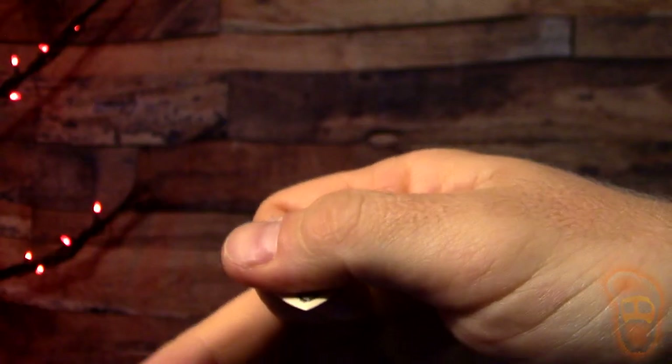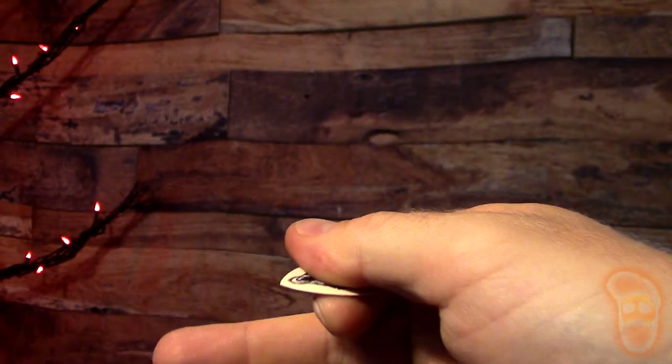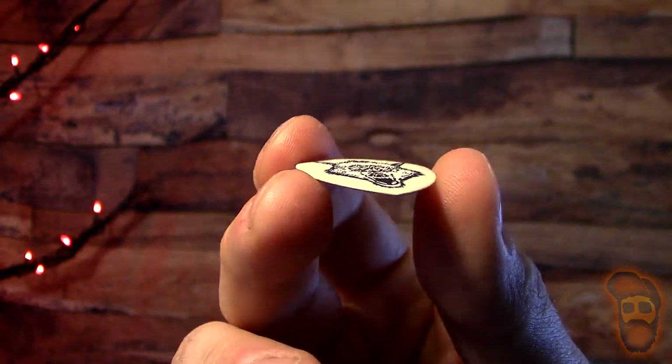And I fell in freaking love. These things are awesome. It's the flow shape, it's got a nice grip and a great point. It has this standard flow grip on both sides — a little textured feeling on both sides, super grippy. Beveled edge along the whole thing, kind of like a knife edge. Great size. And this is also the 1.14 millimeter, so it's stiff but has flex to it, allowing you to really dig into the strings.